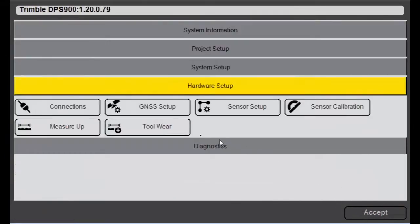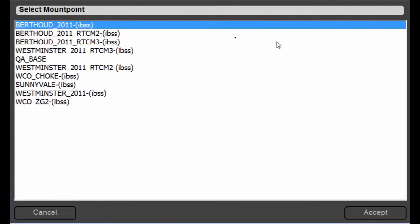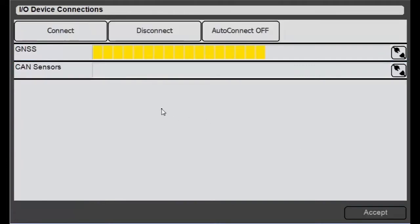Hit Accept, then go to Connections. You'll be prompted to select a mount point — select your mount point, hit Accept, and you're connected.